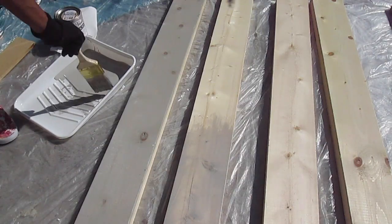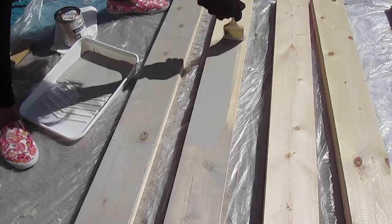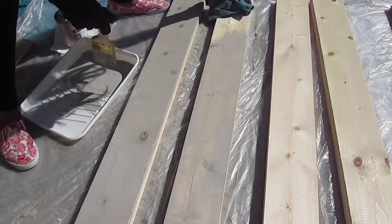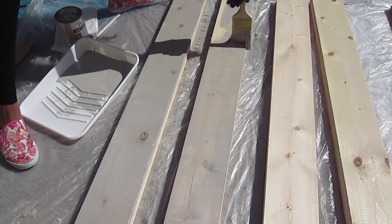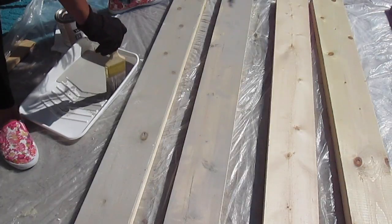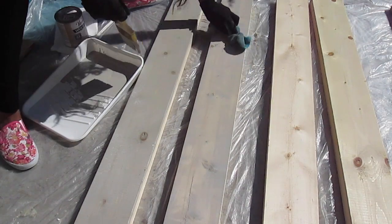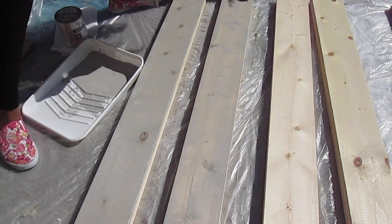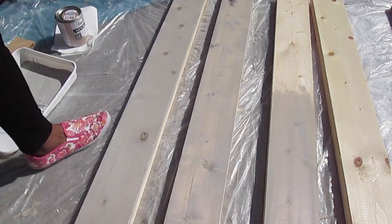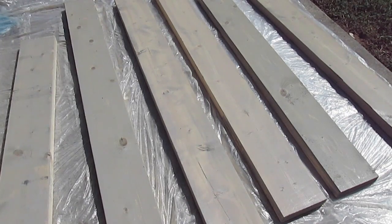One thing I discovered as I started staining is to do a little piece at a time, because I didn't want it to be a deep dark gray — I wanted you to still be able to see the natural hue of the wood come through the stain. I'm applying a little bit and then taking my rag and wiping it as I go along. This stain comes in multiple colors, so you can use any color you'd like — more brown or a dark wood stain. I just wanted more of a light gray natural look.